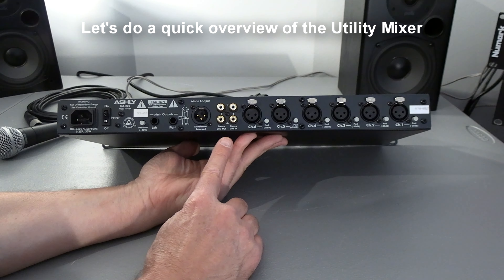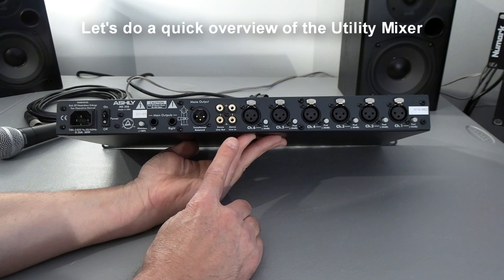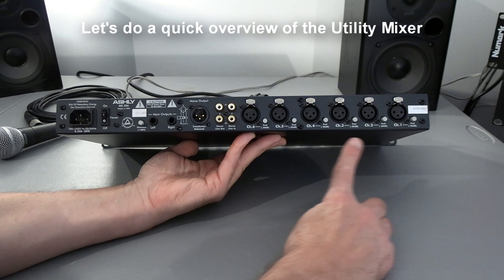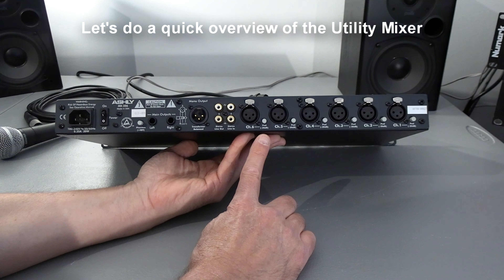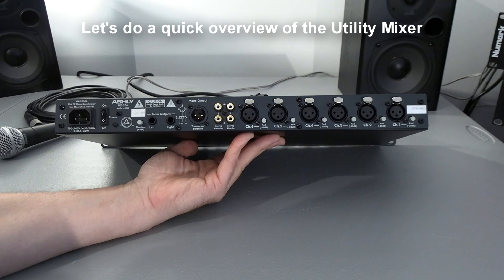Looking at the back: power, power on/off, phantom power switch, main outputs left and right. Here's a mono output.